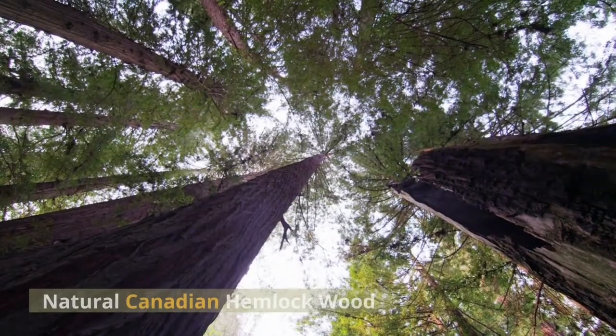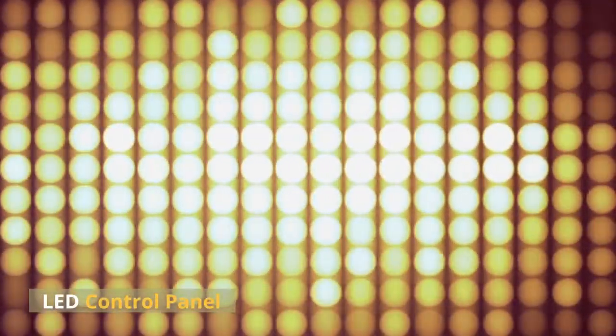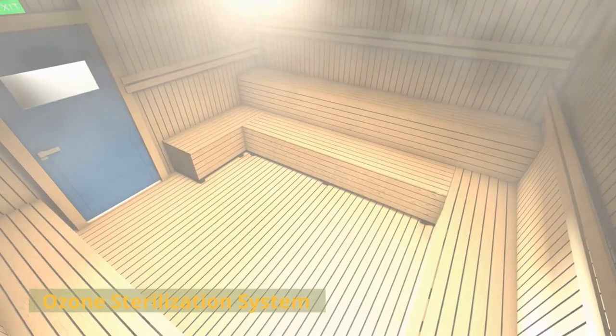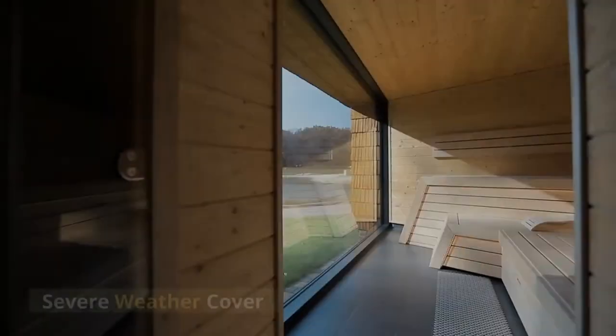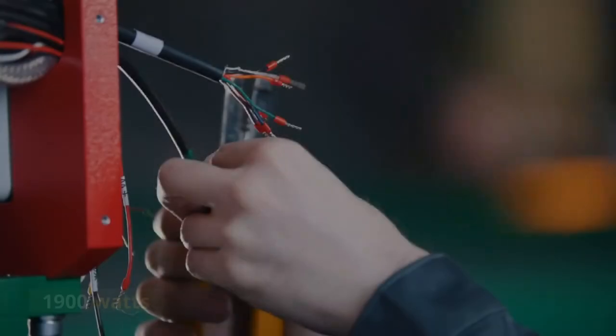Product features include natural Canadian hemlock wood, five rapid ceramic heaters, LED control panel, FM radio with CD player and MP3, ozone sterilization system, severe weather cover, ergonomic backrest, 1900 watts. Outdoor saunas. One to two-person saunas.